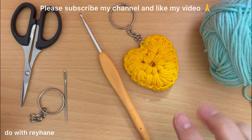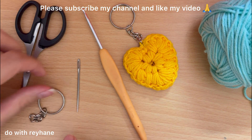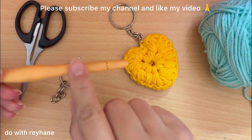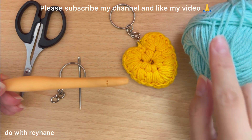For this tutorial we need yarn, a hook, a pair of scissors, a needle, and the keychain hardware. The size of the hook depends on the yarn.